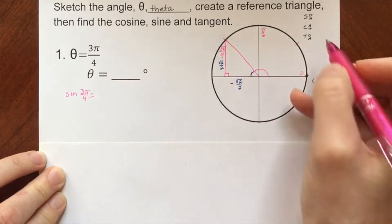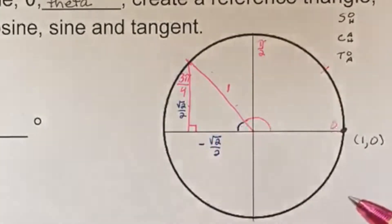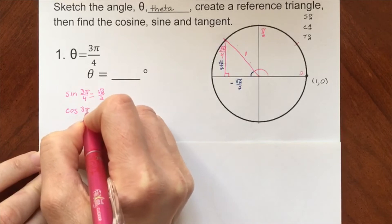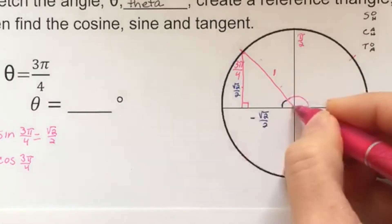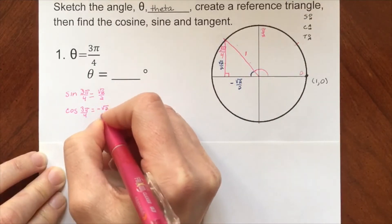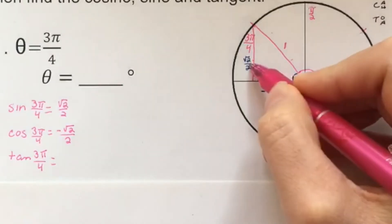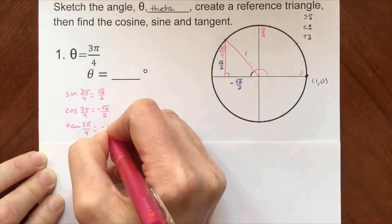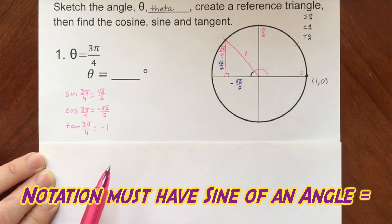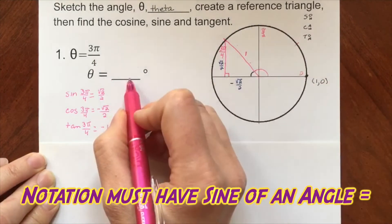Sine of 3 pi fourths — opposite over hypotenuse — is root 2 over 2 over 1, which is positive root 2 over 2. Cosine of 3 pi fourths — adjacent over hypotenuse — is negative root 2 over 2 over 1, so negative root 2 over 2. Tangent of 3 pi fourths — opposite over adjacent — is root 2 over 2 divided by negative root 2 over 2, which equals negative 1. Remember, you must always take the sine of an angle — it doesn't make sense otherwise.